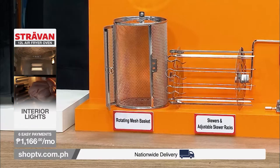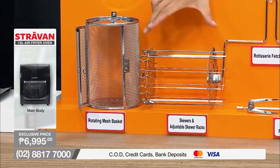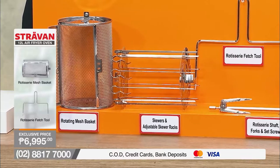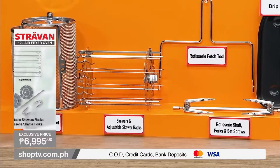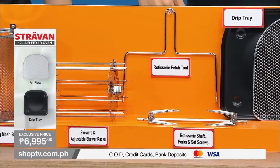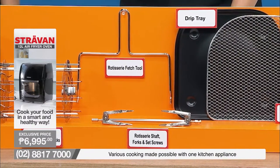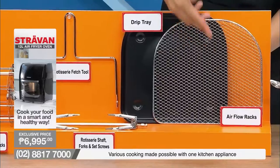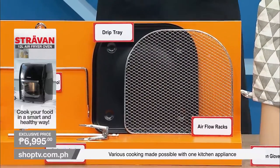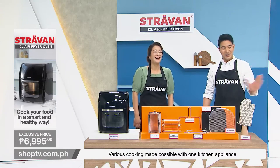Let me explain what's included. First, we have a rotating mesh basket for your favourite meat and veggies and chips. Next, we have skewers and adjustable skewer racks for your yakitori. And of course, a rotisserie fetch tool for easy handling — putting it in and taking it out without getting burnt. We also have the rotisserie shaft with forks for your whole chicken. Then there's a drip tray and airflow racks. And we're also giving away free oven gloves — it's all absolutely free!